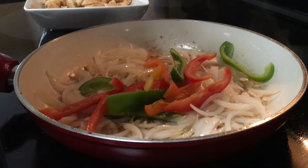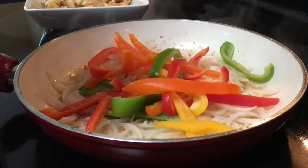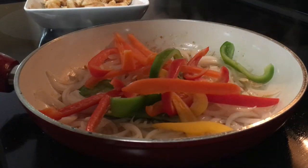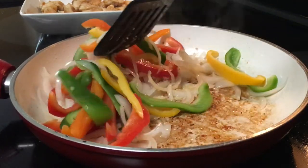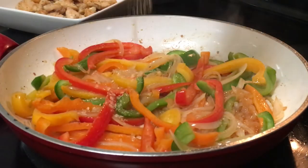Next, you want to add in the tricolor peppers, stir everything around, and sprinkle in some ground ginger.